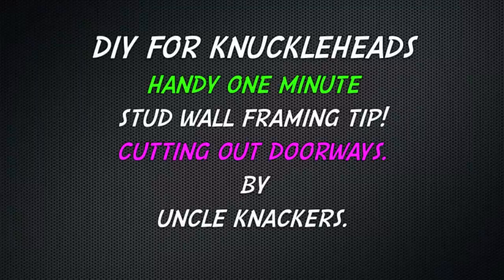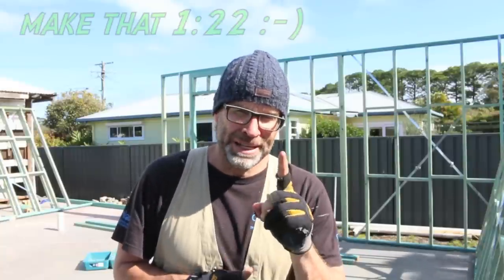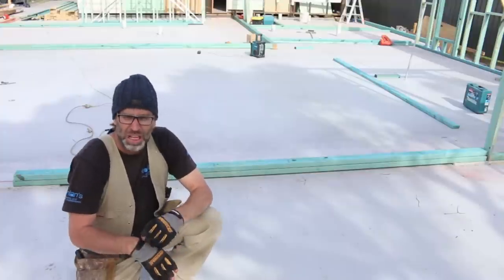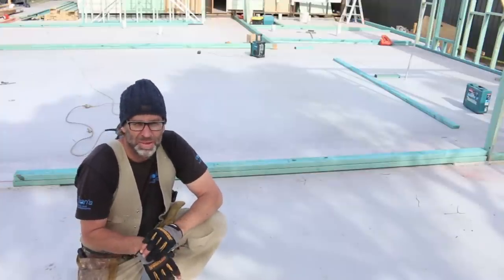G'day knuckleheads, Uncle Knackers here with another one-minute stud wall framing tip. I wanna share with you a handy little framing tip.